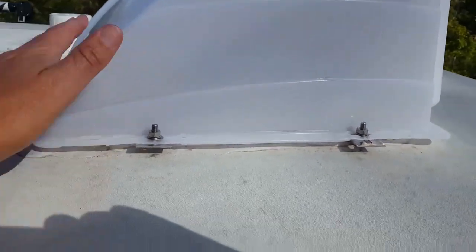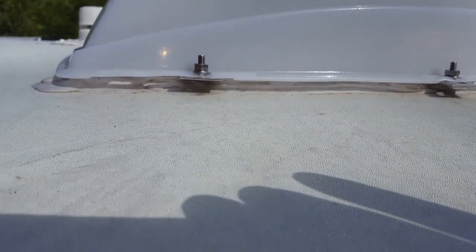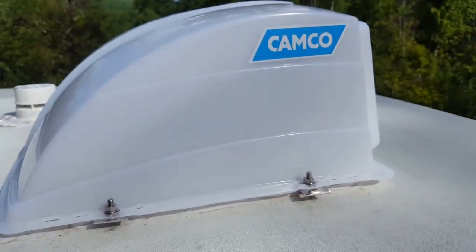As you can see, there's a fair amount of clearance. If I'm going to get in there and detail around the van, I'm going to have to take this off, but it's not a big deal — I should take it off to clean it anyway.